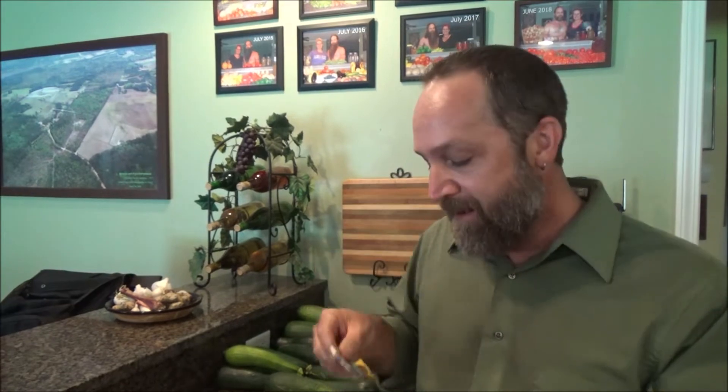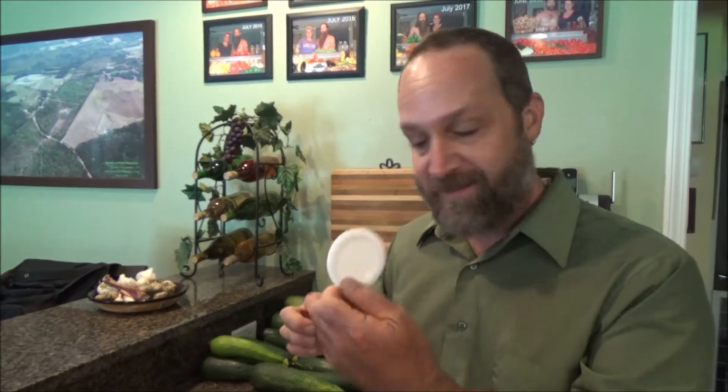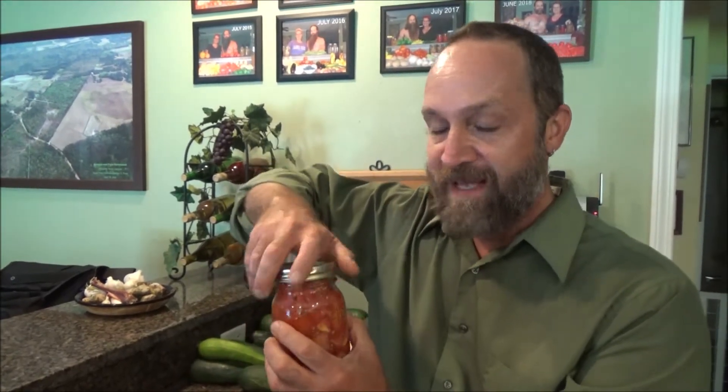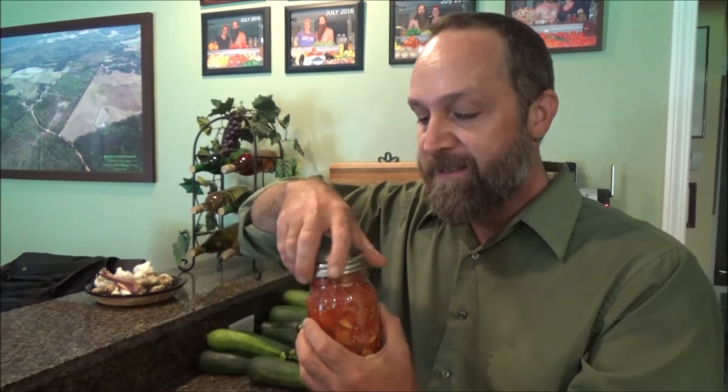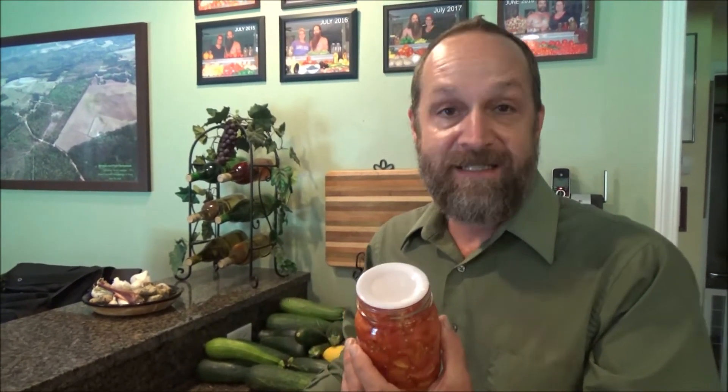The problem with these is they're not reusable. So what this company has done — Tattler, since the 1970s — is they offer a reusable lid system. It's again two pieces: there's a rubber gasket and then a plastic lid. You still fasten it down with the metal ring during processing, but when you're done you take it off and you've got reusable lids, indefinitely reusable.